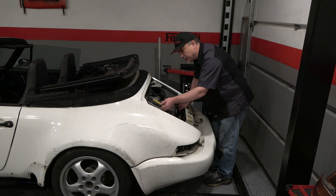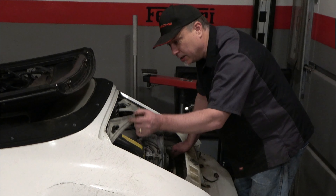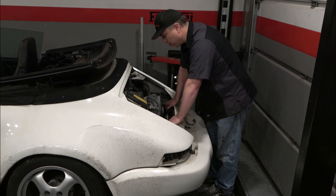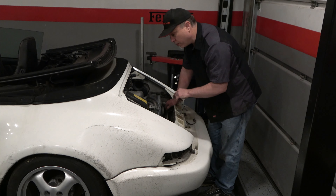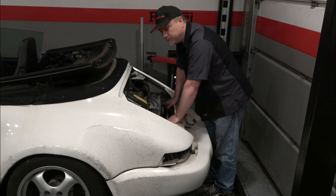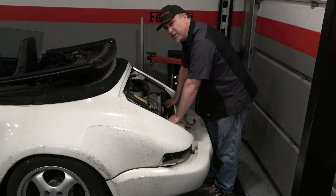Now I've got access to the engine, but you can see how much neglect this thing has. This actually has a strut on it and it's completely wasted. I think I'm going to pull this motor out so I can do a proper valve adjustment. But first, I'm going to do a compression test on all the cylinders and see what I get. It's pretty dirty.